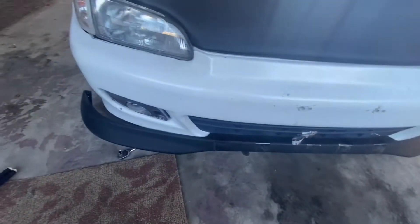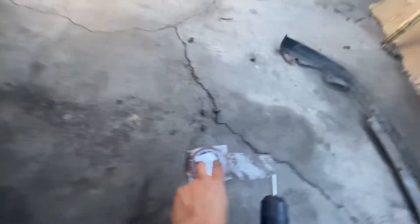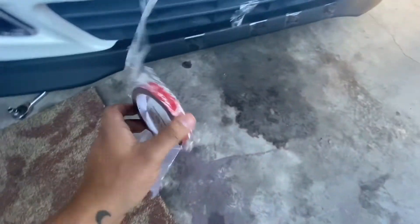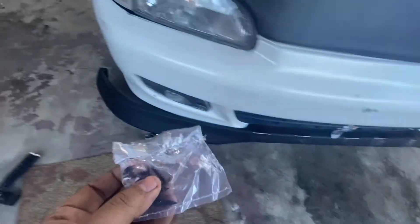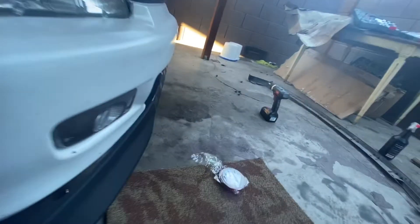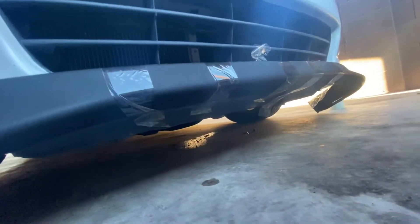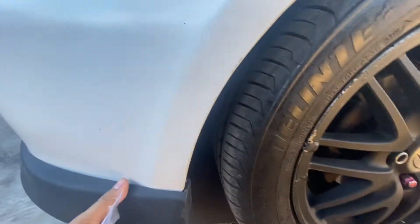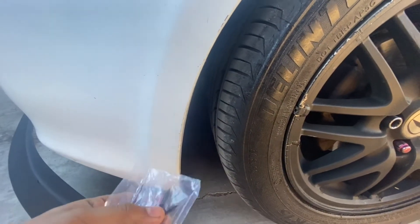The front lip came with its own hardware — they're self-tappers — and they came with 3M double-sided tape, so you can use the tape to secure it around just to make sure it's not flimsy. It does come with pre-drilled guidelines right here, so I'm guessing that would just drill into here, and the bottom side too. It has about four or five on one side and then on this side as well. I'm just going to go ahead and drill onto the bumper.